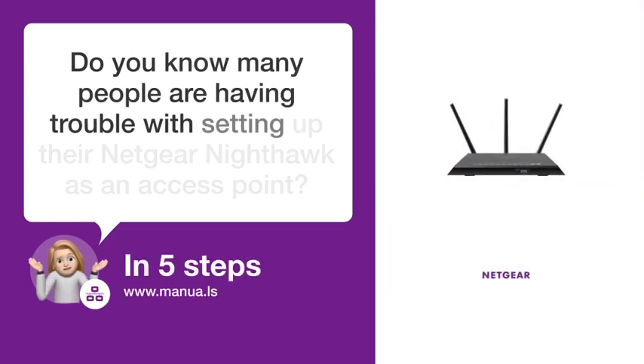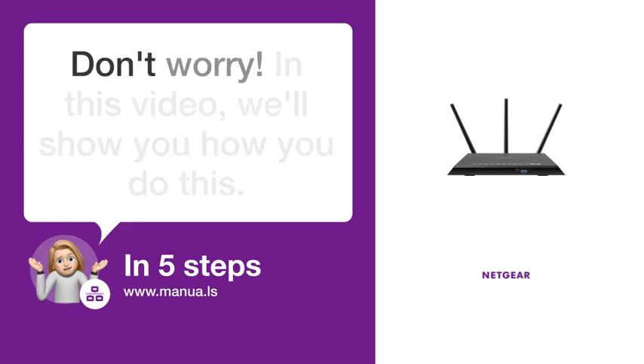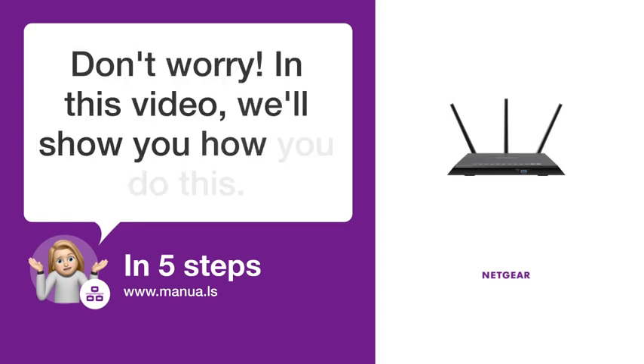Do you know many people are having trouble with setting up their Netgear Nighthawk as an access point? Don't worry. In this video, we'll show you how you do this. Let's start.